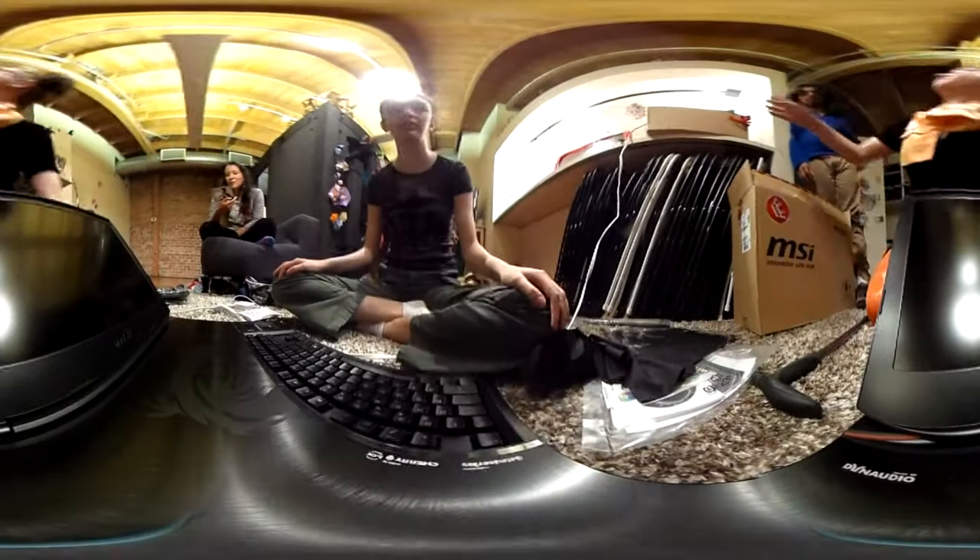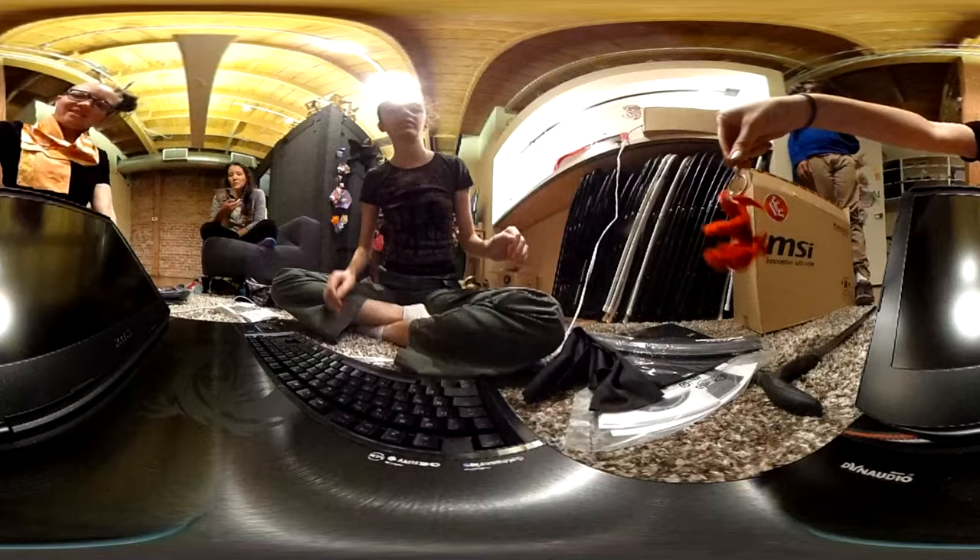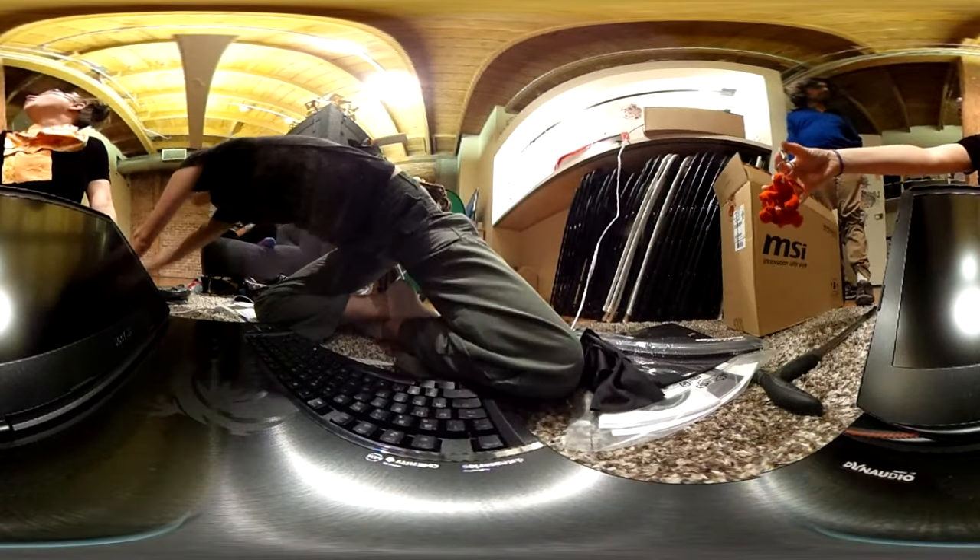We'll test the USB flash drive with P-Ring. We got a new computer, and your choice of color, or one 2600 power bank in your choice of color, or one LED flash drive. Is that my house?